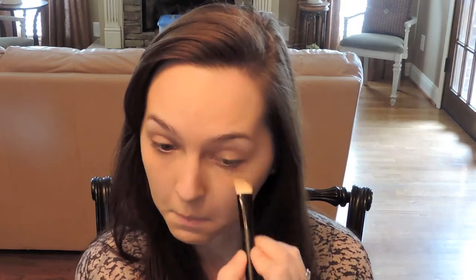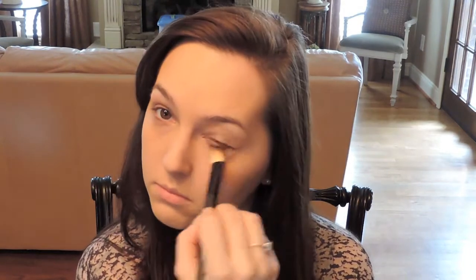Next I'm going to take the perfect concealer and my V Perfection brush and I'm going to cover up my under eye bags and the darkness under there. Then with the warmth of my fingertips I'm just going to stipple that in even more to make sure that this doesn't settle into any lines.